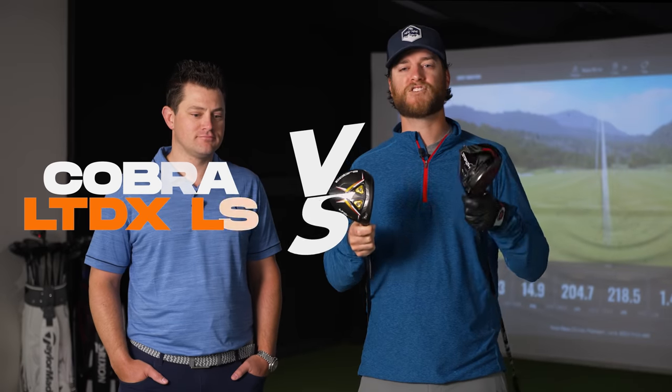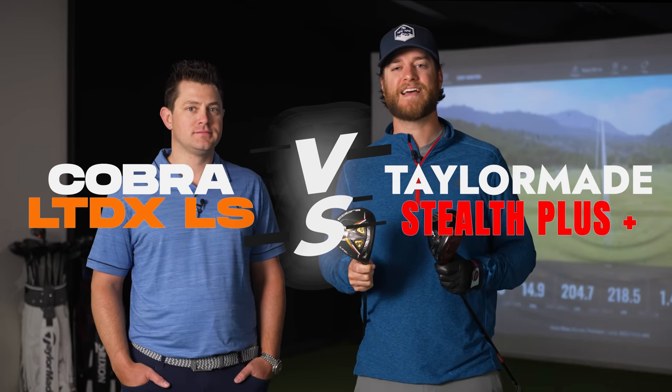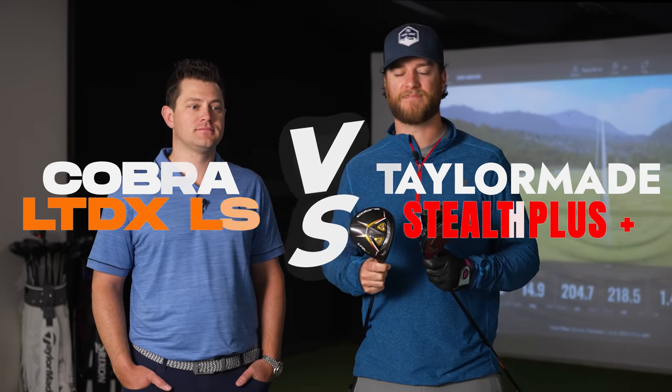What's up golfers? Welcome back to New Nine Golf. After popular demand, we're back with the Cobra versus the Stealth. We're putting these two head to head with a fitted shaft this time. Let's get into it.